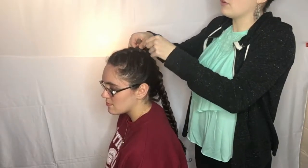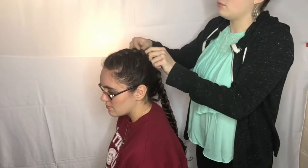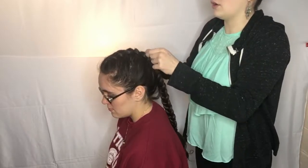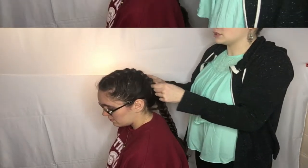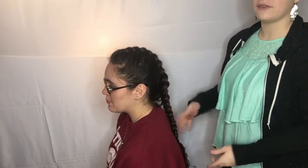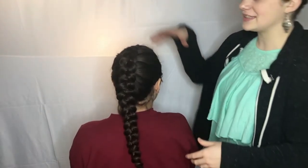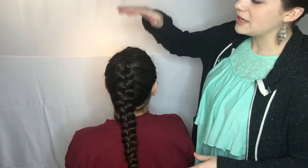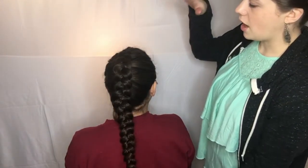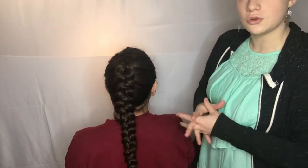Pancaking creates a bigger, more voluptuous effect on the hair. You can take a little bit or the entire chunk of hair and pull it out to make it loose. If you want to stop here, that's totally fine for a very fun and sporty look. Her hair is very dark so it's hard to see on camera, but it is definitely pancaked a lot — this is the sporty look you can do with the Dutch braid.